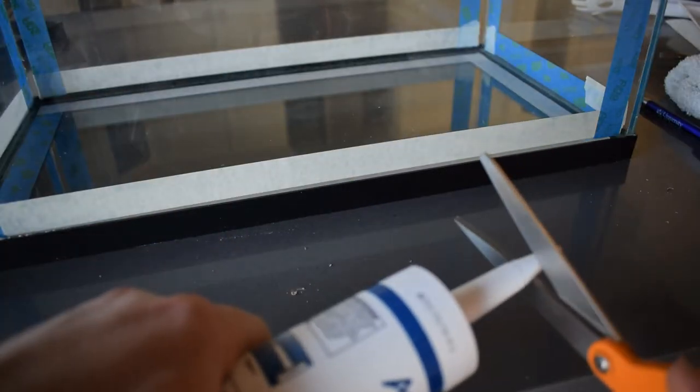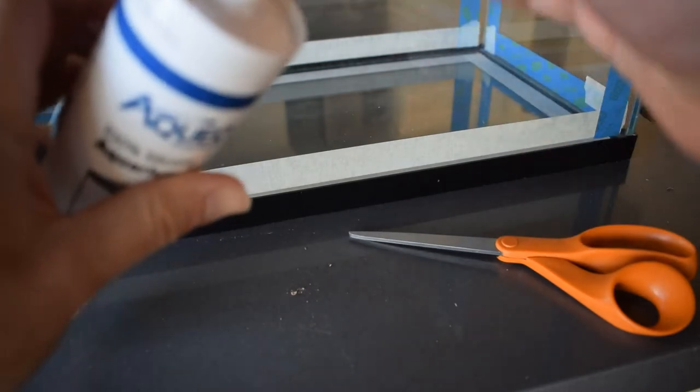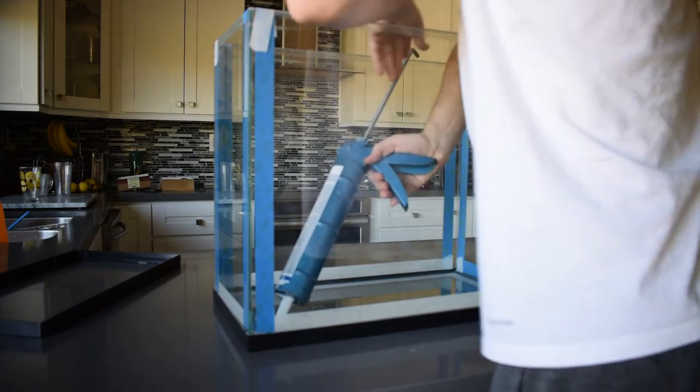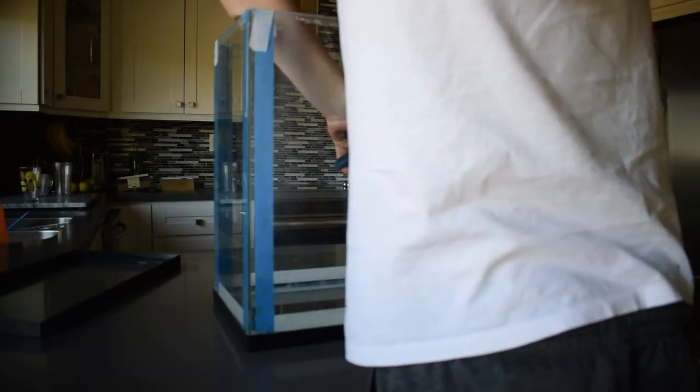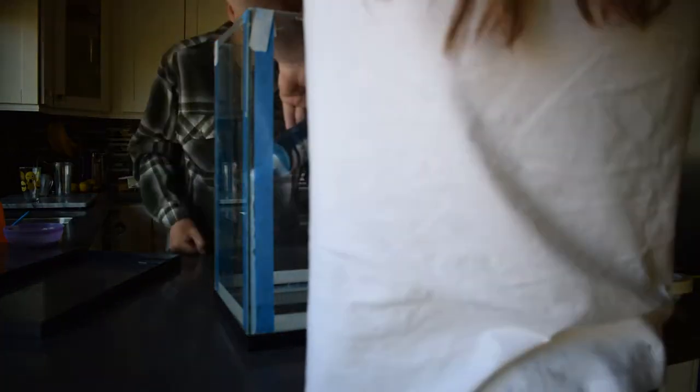It was then time to apply the silicone. I took the bottle, made a cut on the nozzle at a 90-degree angle, and then punctured the inside of the bottle so the silicone could come out. I put the silicone bottle inside the caulking gun and started applying it. My goal was to leave a bead the size of the width of the glass. The silicone came out a bit thicker than I wanted and I put down a little more than I should have, but it ended up being okay. At the bottom I definitely put a lot of silicone, but I wasn't too worried since the gravel would cover it.